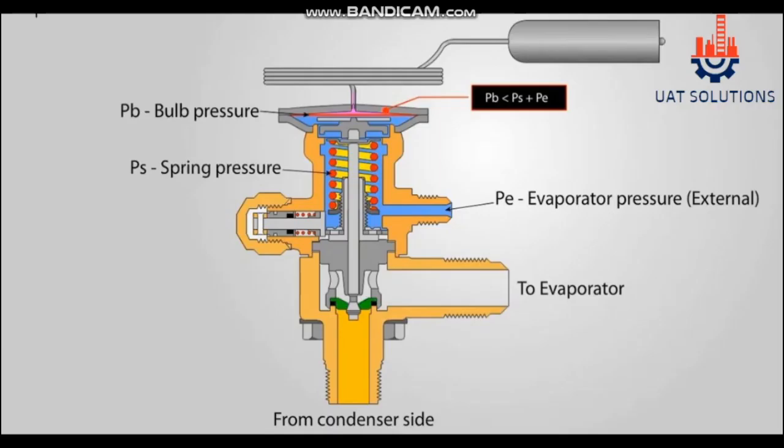Welcome back to UA Technical Solutions. In today's topic, thermostatic expansion valve operation principle is explained. A TXV valve is used to maintain the superheat in the evaporator by controlling the refrigerant flow entering the evaporator coil.